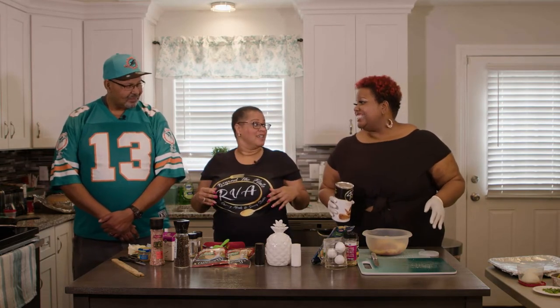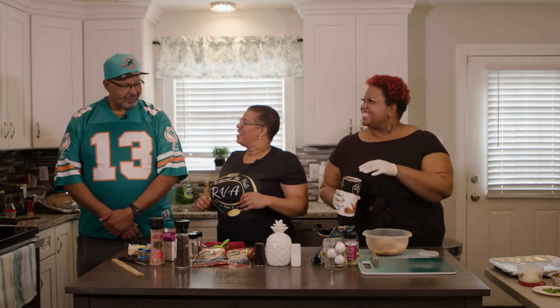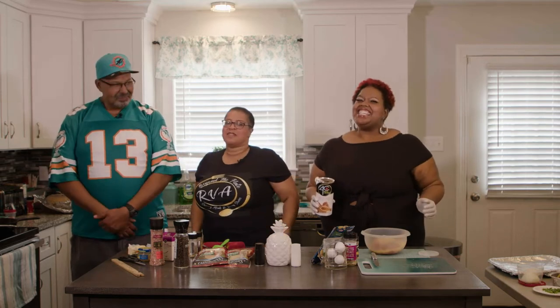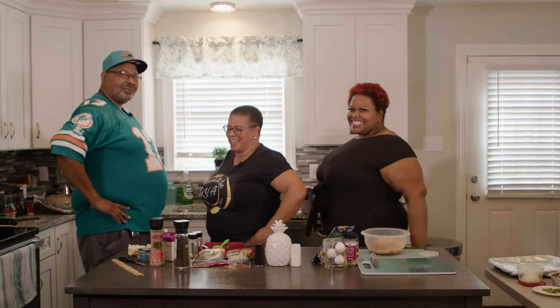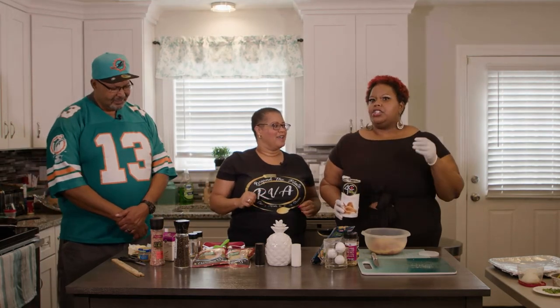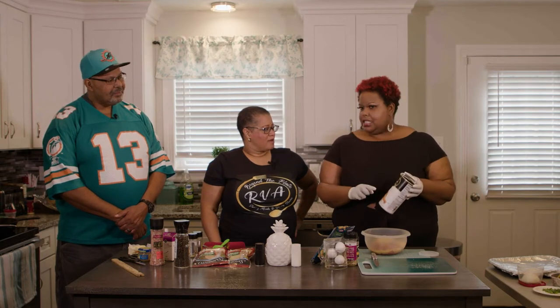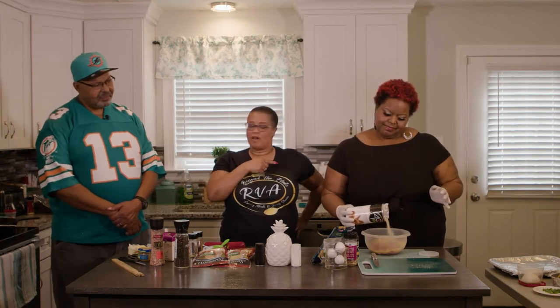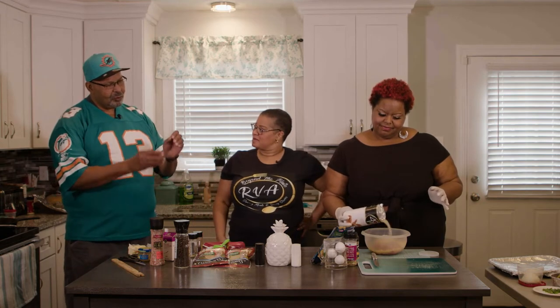Chef says he's always in the kitchen, either eating or cooking — like the Steelers commercial where the guy says he's always working. Rebecca declares 'never trust a skinny cook!' For extra crunch, you can use Ritz crackers or seasoned breadcrumbs. Lakeisha learned the base of her meatloaf recipe from her mom and tweaked it to make it her own.